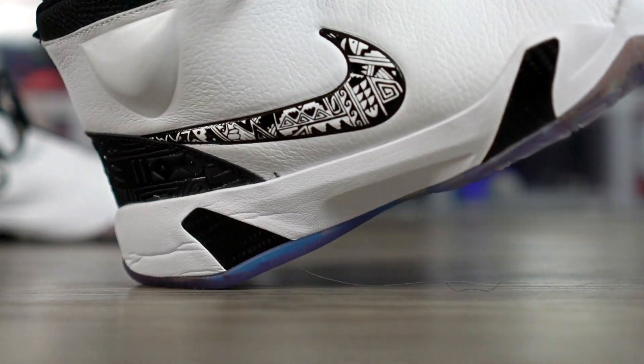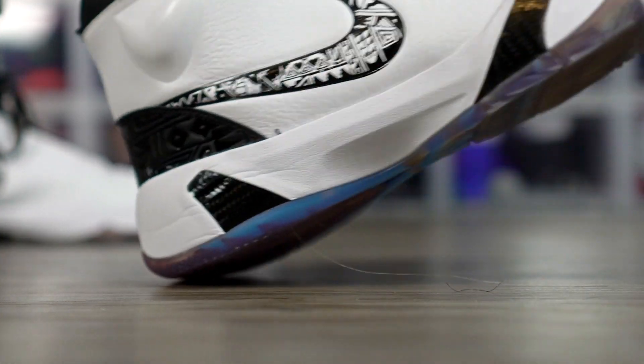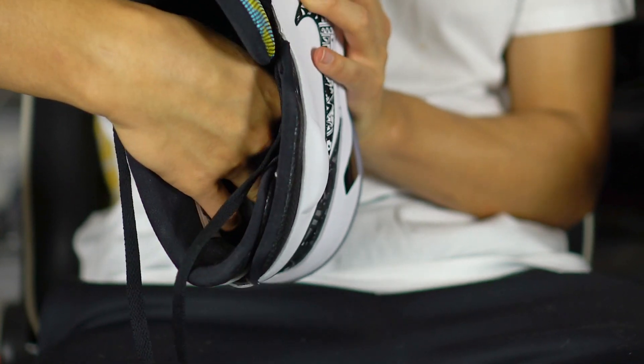Court feel is still pretty good. The insole is just a regular Ortho-lite — it says N7 on it for the graphic, but it feels like a regular Ortho-lite, so nothing crazy there.